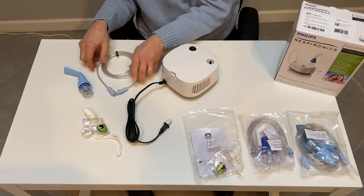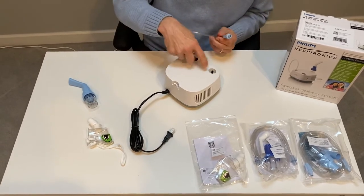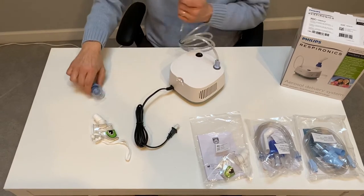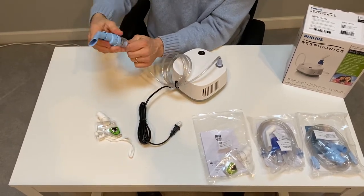When you're setting up the nebulizer machine, both ends of the tubing are the same. You start by connecting one end of the tubing to the compressor — you simply push and twist. The other end of the tubing goes on the bottom of the nebulizer cup. Again, push and twist.